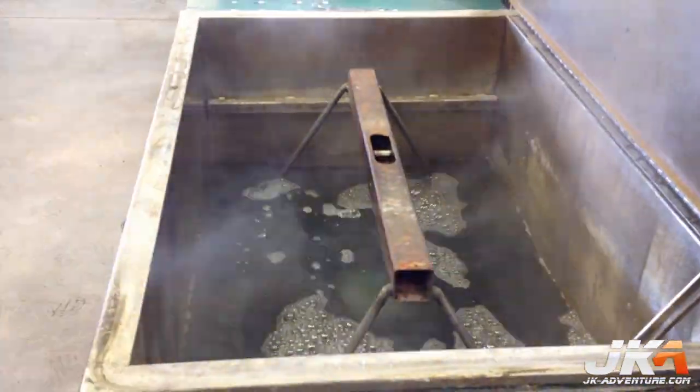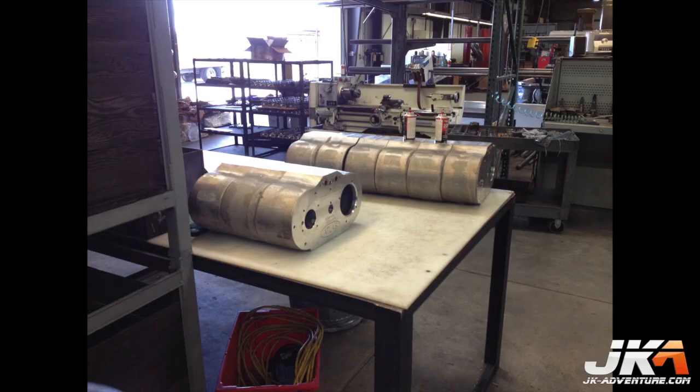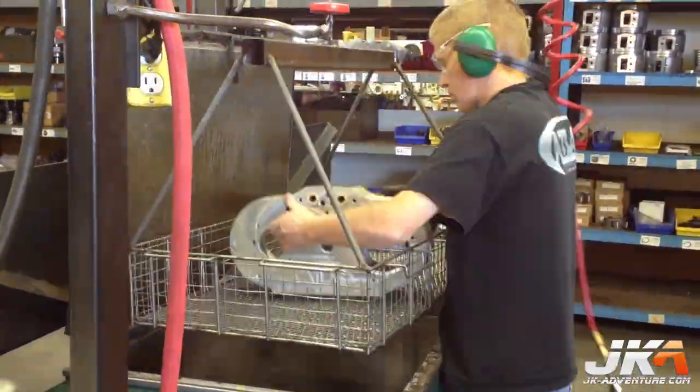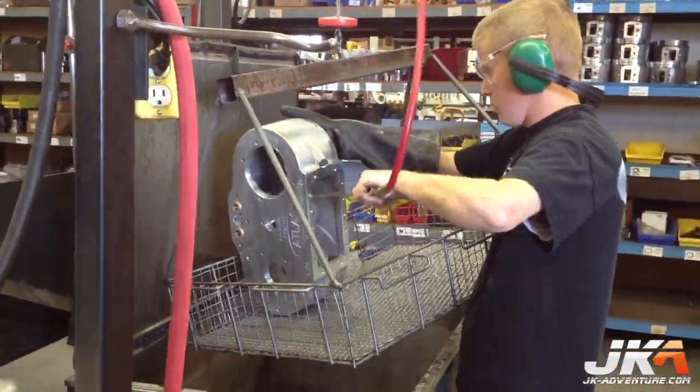The first step is to clean the case thoroughly. While we are waiting, here are a few cases awaiting assembly. After its bath, each little hole is then blown out.